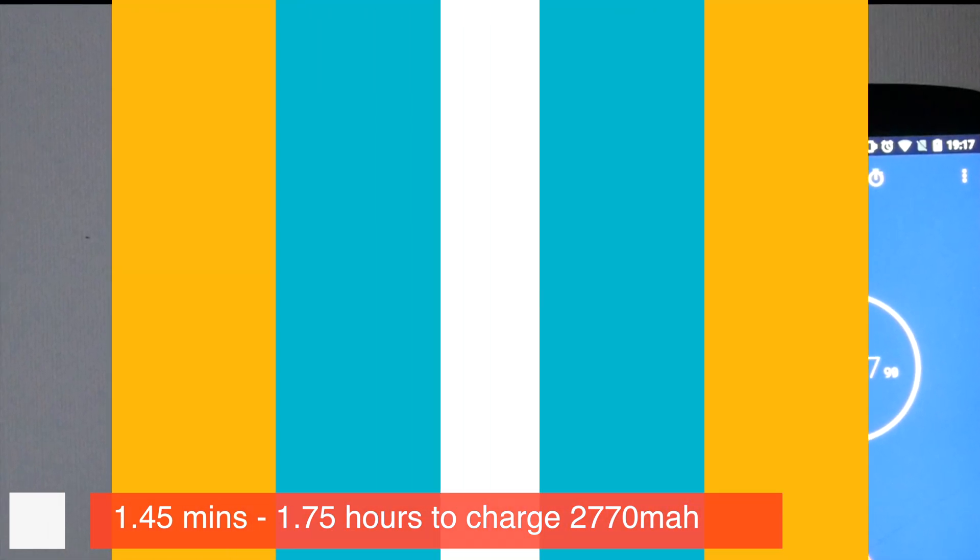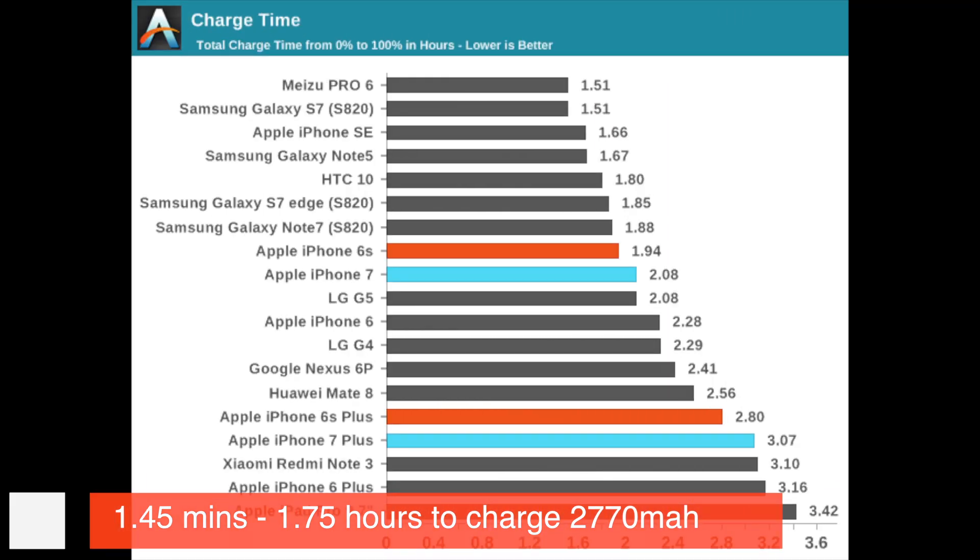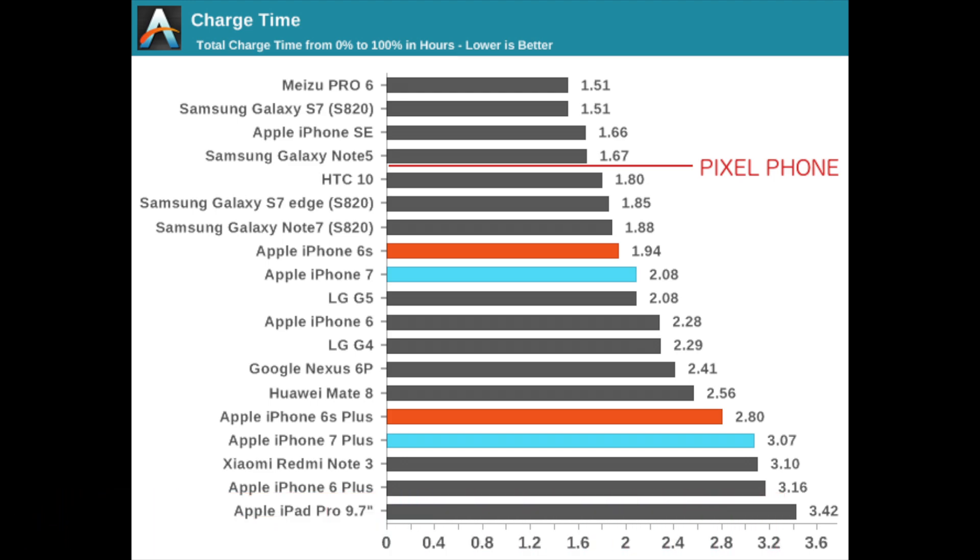To put this into perspective, I've got a graph here which shows the total charge times of a bunch of current leading smartphones, giving us total charge time in hours. One hour 45 converts to 105 minutes, which converts to about 1.75 total hours. You can see this slots in just below the Galaxy Note 5 and just above the HTC 10. So this is pretty impressive — it's charging faster than the HTC 10, better than the Galaxy S7 Edge, and the Note 7 of which we will no longer speak — but significantly, the Pixel is charging quicker than the iPhone 7.